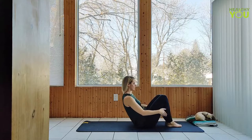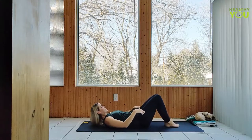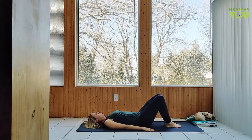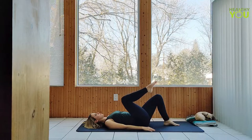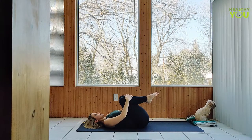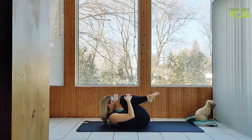Let's begin reclined onto our backs, knees bent up. Draw both knees into chest, get wide through the sit bones, hugging the legs. Draw nose to knees, tucking the chin down in a wind relieving pose.